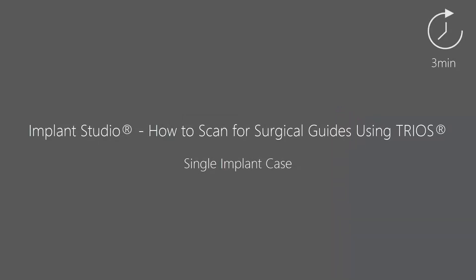Welcome to this How to Scan for Surgical Guide series, where we will explain how to scan for a particular case. In this video, we will show you how to scan a patient with a single implant.